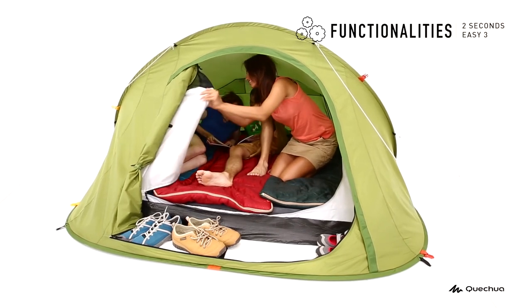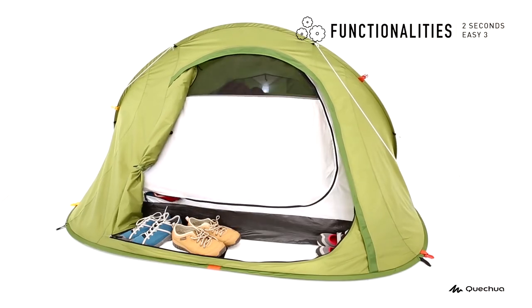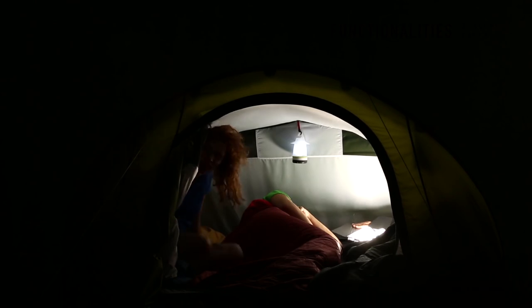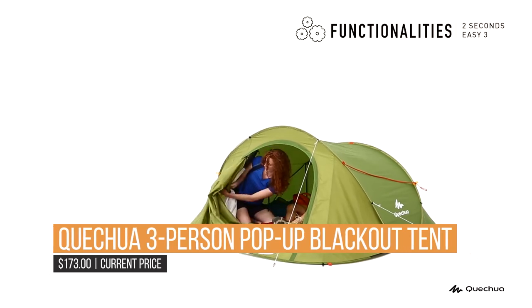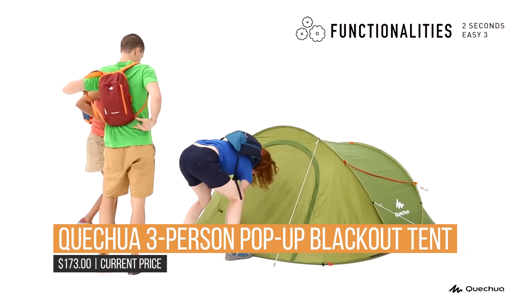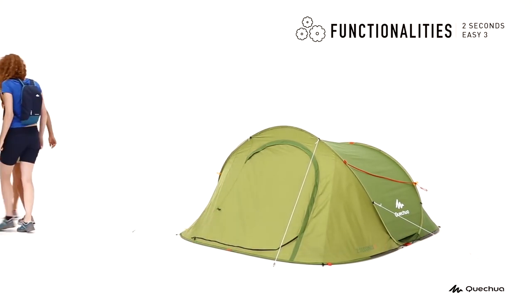The Quechua tent has been field tested in tropical rain conditions to ensure that the waterproof performance you want is exactly what you get. The spacious floor sleeps three persons comfortably, so you can bring more folks along on your next wilderness adventure. It is the latest in state-of-the-art camping technology, meaning much more comfort and much less setup time so you'll get more time to enjoy the outdoors.